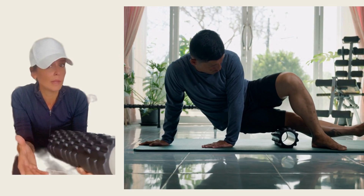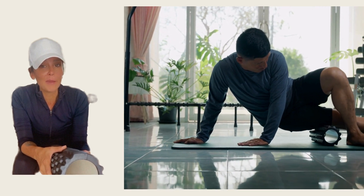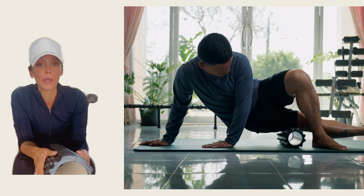I like this one for its durability. I can travel with it very easily, but it's not for the days where I'm feeling my most sore. I'm going to use these on days where I feel strong and ready to get ready for a really tough workout.